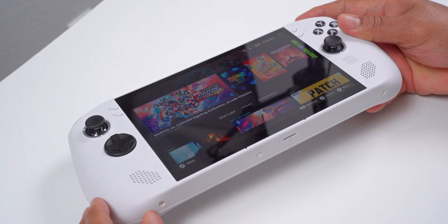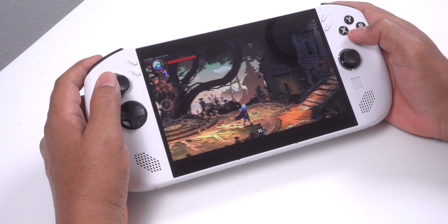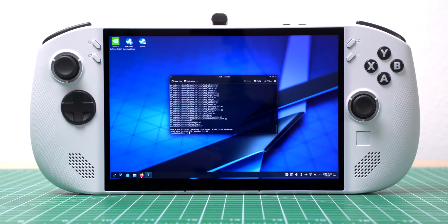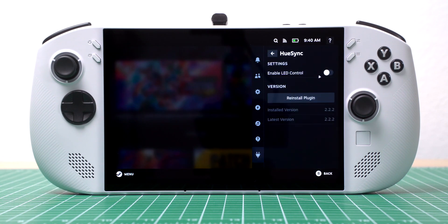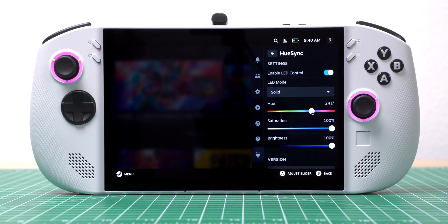There was one last issue I needed to fix — the RGB lights weren't working. It's not a deal breaker, and honestly I'd be fine without them, but they're nice to have. As it turns out, it's an easy fix once you have Decky Loader installed. I switched back to desktop mode, opened up the console, and entered the command to install the Hue Sync plugin. After entering my password, I went back to gaming mode. The Hue Sync plugin showed up in Decky Loader. I enabled LED control, went into LED mode, selected solid, and from there I could change the color to whatever I wanted.